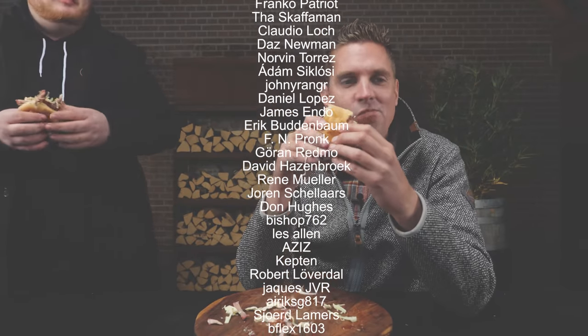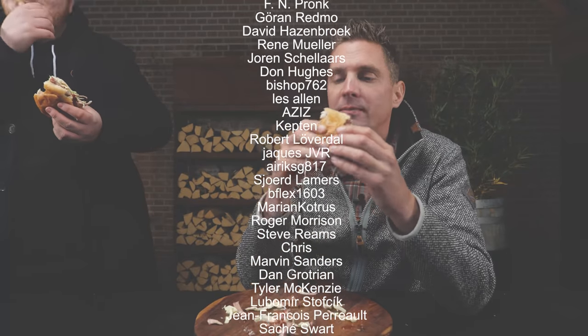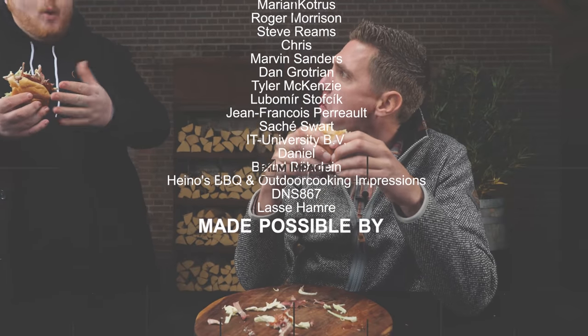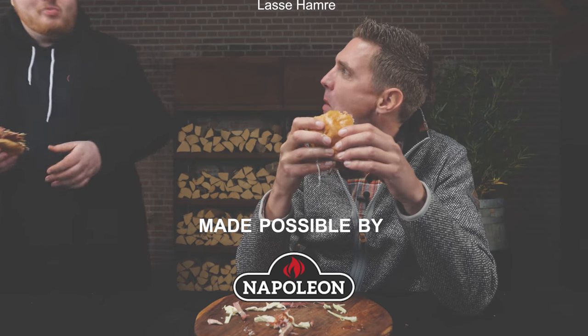Thanks again Jim. Thanks for having me. Now get back to your desk. Goodbye guys!